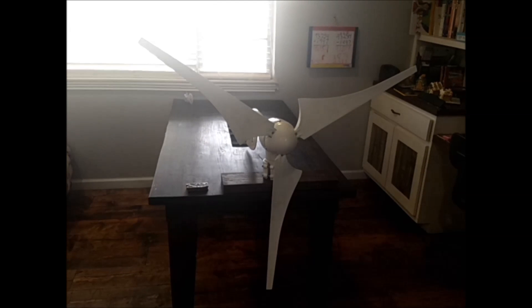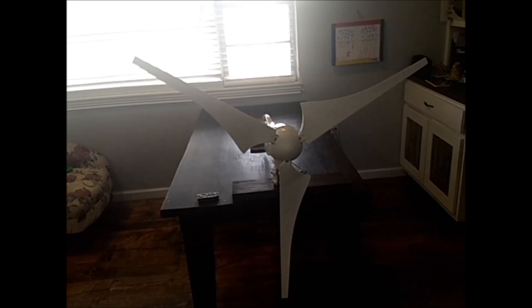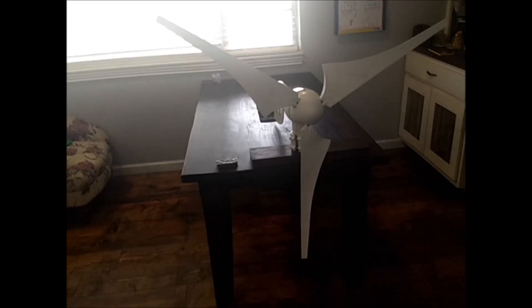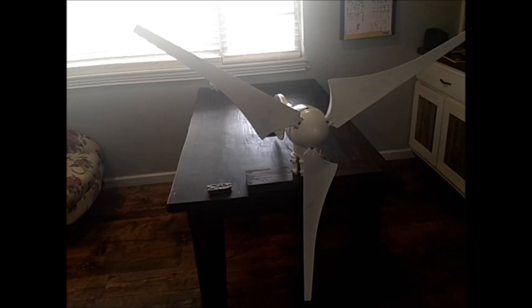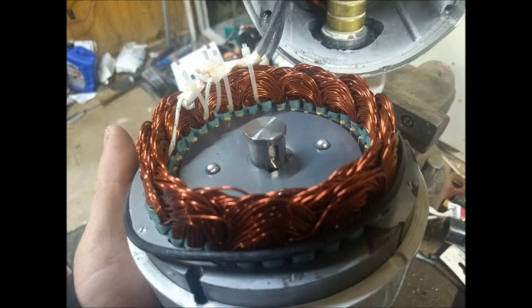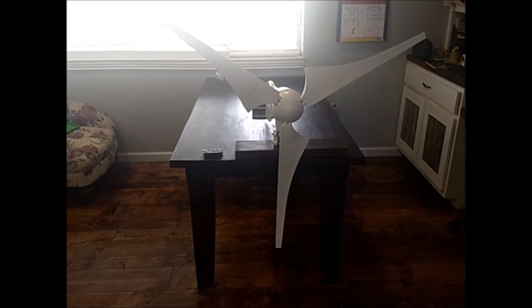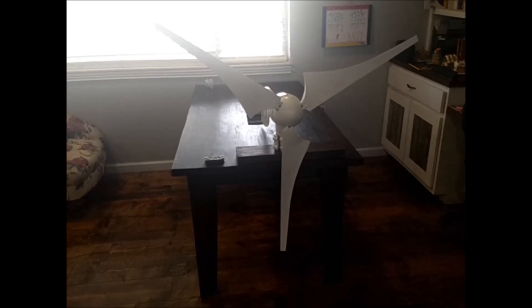Whenever you'd turn it, it kind of rattled a little bit — it just didn't feel right. It did generate some power with a little wind, but it rattled and made a grinding noise. So I pulled it back down and took everything apart. As it turns out, the axle or shaft was not pressed into the rotor assembly properly, and the keyway had actually fallen out.